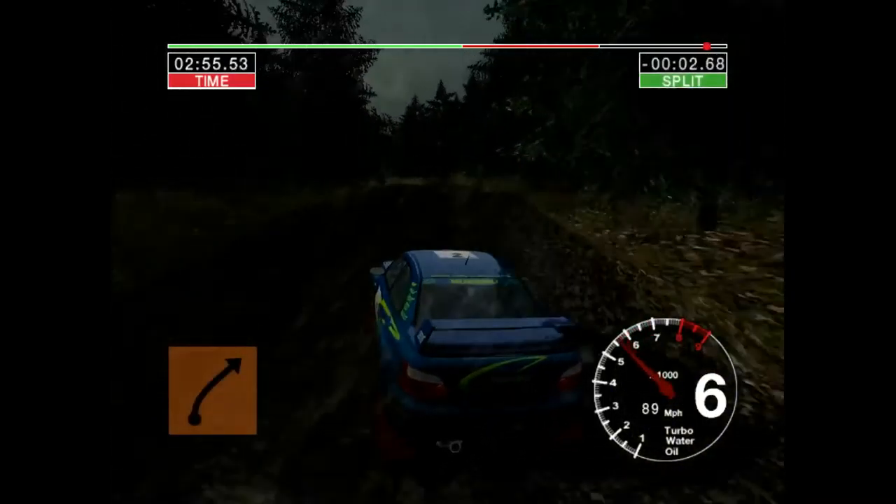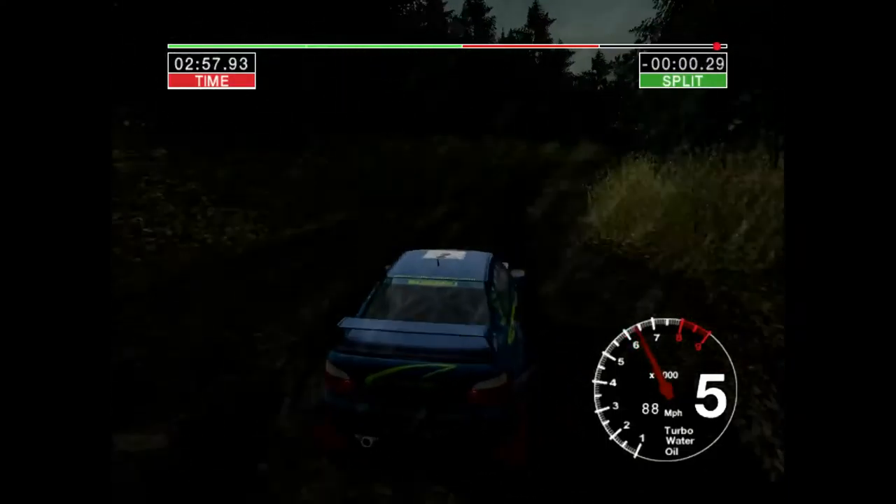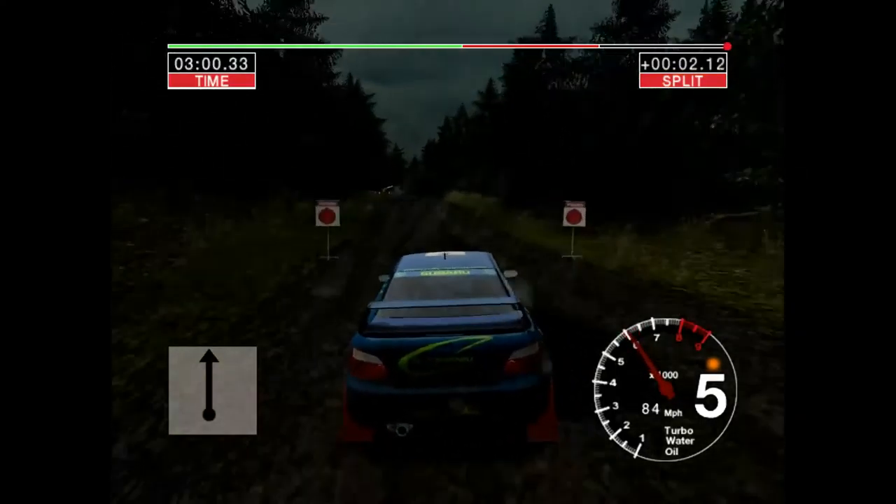And long, 6 right, over crest. 1, 100, over finish. And stop.